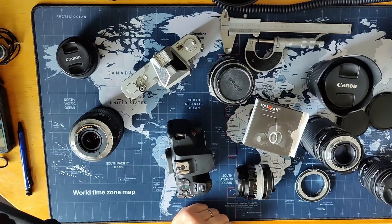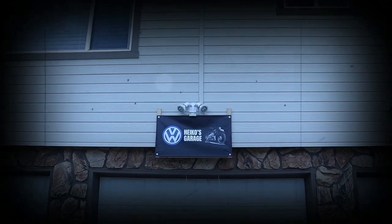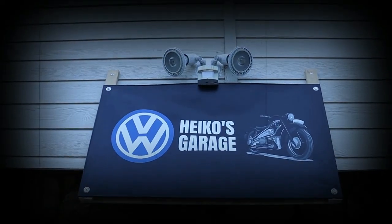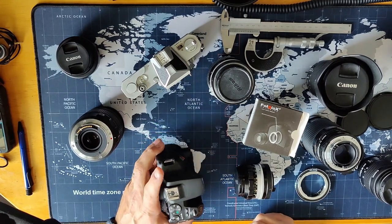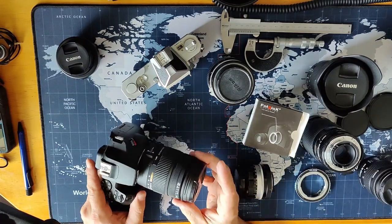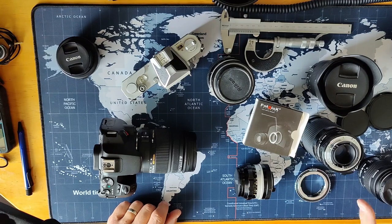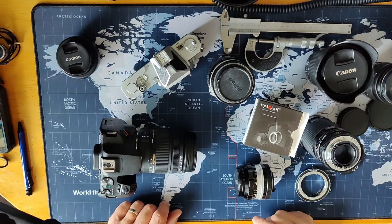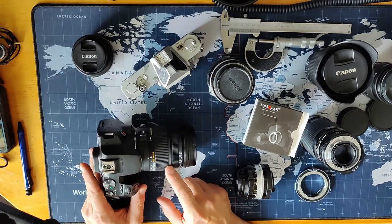Hey guys and girls, welcome back to Heiko's Garage. We're on my desk and I'm looking at a mess of camera lenses. I'll explain what's going on. You guys know that I'm shooting with a Canon EOS camera — this is my Canon EOS Rebel SL3 that I usually use — and I already have a bunch of lenses for that camera. The kit lens, 10-18mm, a 24mm prime lens.